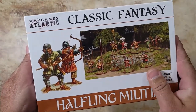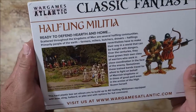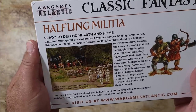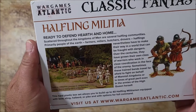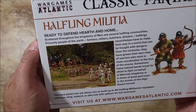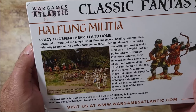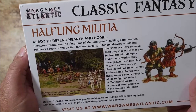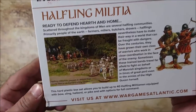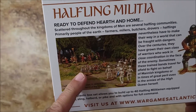Inside the box, here's the back: 'Halfling Militia, ready to defend hearth and home. Scattered throughout the kingdoms of men are several halfling communities — primary people of the earth, farmers, millers, butchers. Nevertheless, they have to make their way in a world that can be fraught with dangers.' I'm not gonna read the whole thing, but I'm digging the pictures on here.